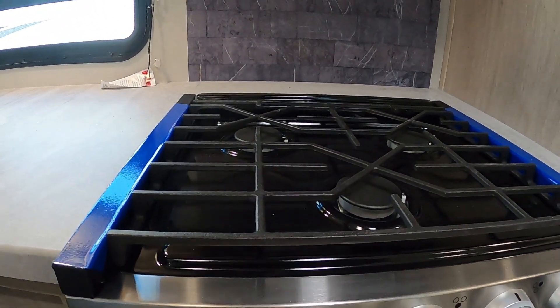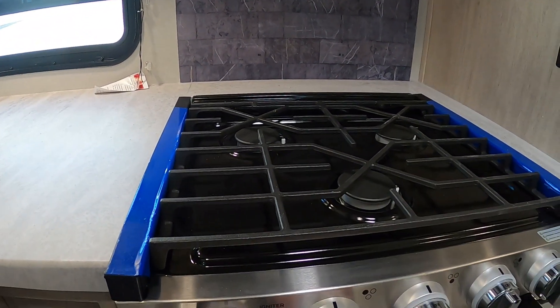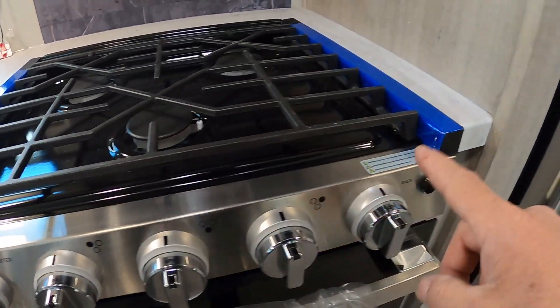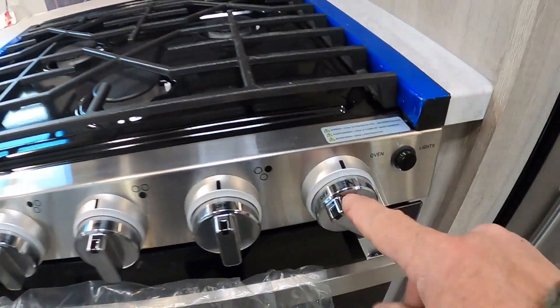Coming up inside the unit — first thing I always like to point out is your fire extinguisher. Make sure that you and everyone camping with you knows the fire extinguisher is located by the entry doorway in case of an emergency. It's all the way to your left as you come in.